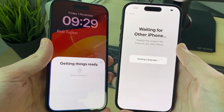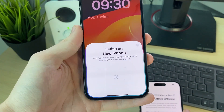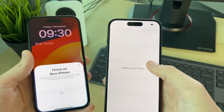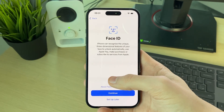It says 'Getting Things Ready' and will then say 'Continue on your other iPhone.' Go and choose who you're signing in as — I'm using my main account here. Then enter the passcode of the other iPhone. It says it may take a few minutes to activate your iPhone, so all you need to do is wait.